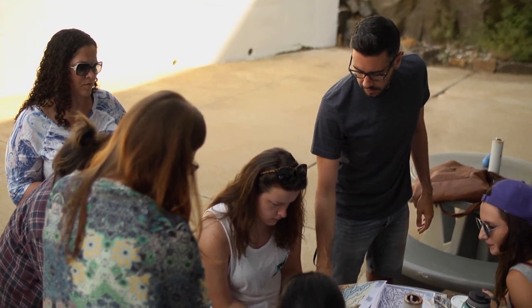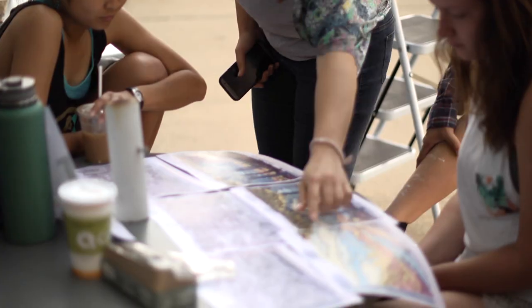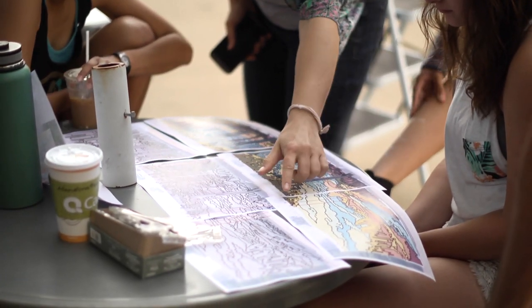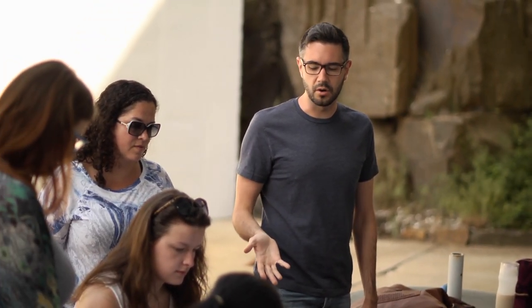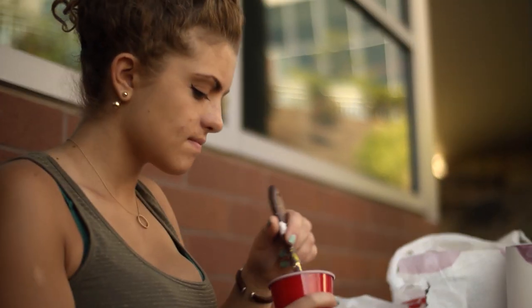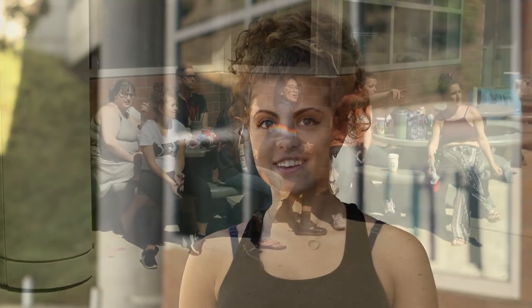Believe it or not, this project is actually a summer class. Professor Kyle Coniglio is the instructor. He says: I am very happy with what we came up with, and everyone was really excited about it — a lot of us were hoping this was the one that was going to get picked. Jamie Ashman is a sophomore pursuing her Bachelor of Fine Arts degree. She says: I really like the design we came up with. It took a while — we drew out a lot of different ideas — but we came up with this one and I'm really happy with it.